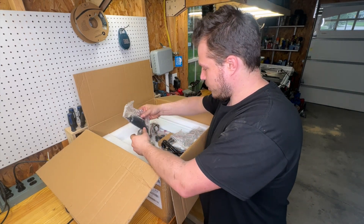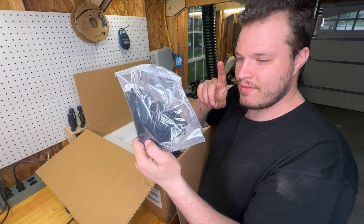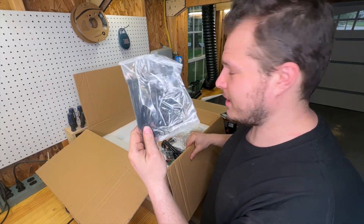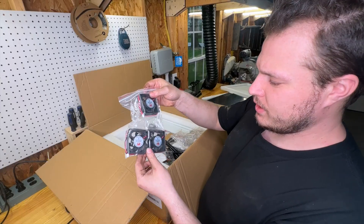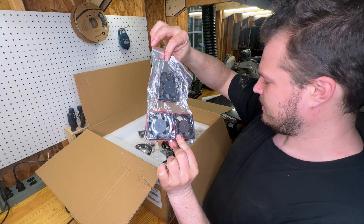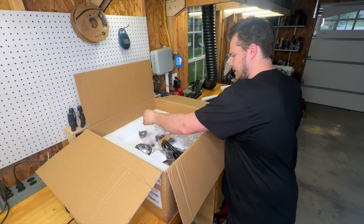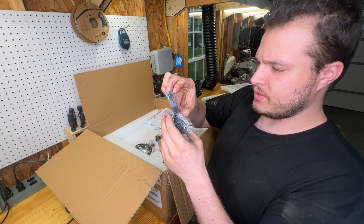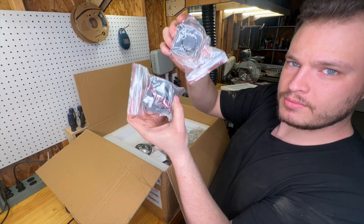We've got a bunch of zip ties — I love that, and these are the perfect small size for what we need. There are also some really beefy fans that I'm guessing are part of the filtration system, and some more fans that look like 5015 size, 24-volt — looks like three of them across two bags.